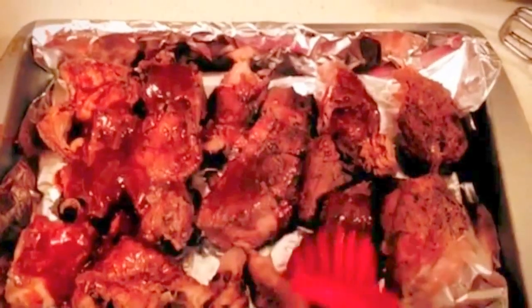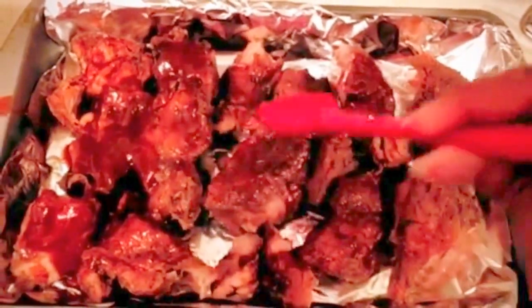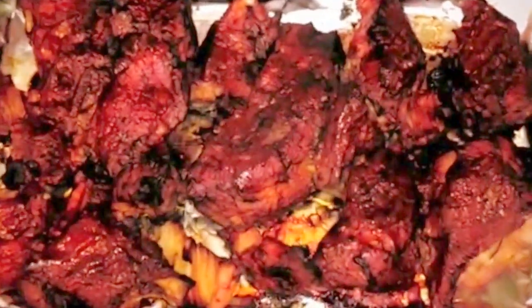Now when you take them out, transfer them to a pan and brush them with the sauce of your choice. Put them in the oven at 450 until the sauce starts to sizzle and you are ready to enjoy them.